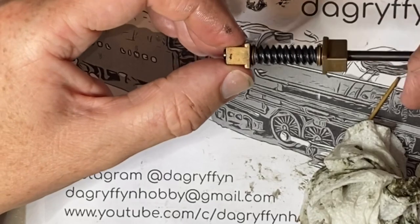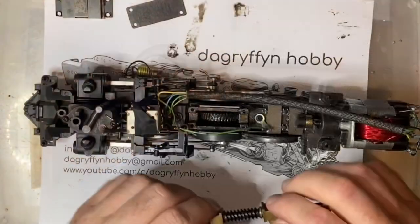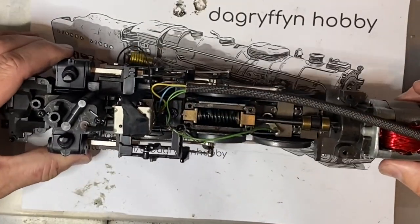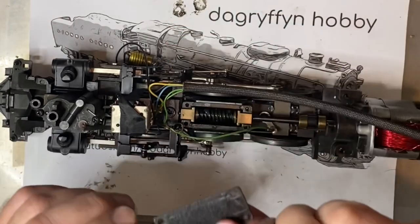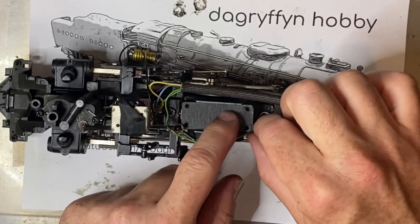As the lubricant distributes in there, you can kind of feel it gets smoother. Okay, so that's cleaned and lubed and put back together, so now I'm going to reinstall the plate over the top.